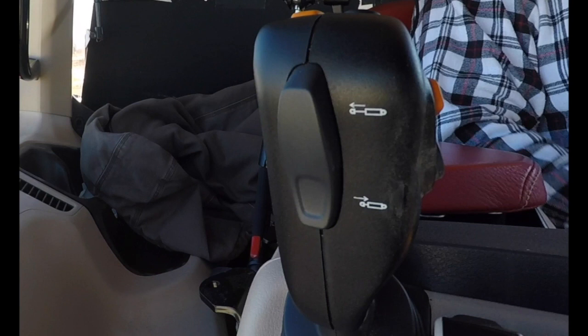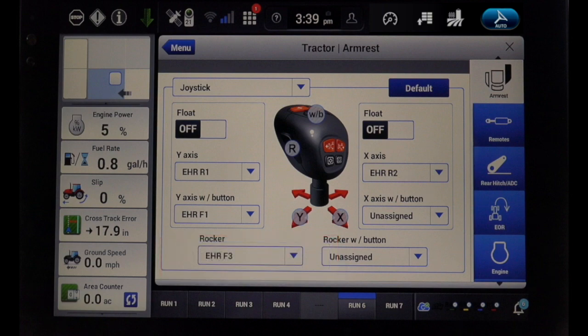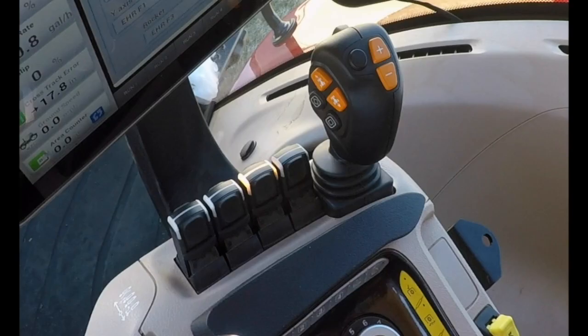The black rocker switch is used for the movement of the grapple on the electro-hydraulic front, or EHF-3, or to control the electro-hydraulic rear EHR-3 when assigned. The left side of the joystick includes shuttle capability — the operator can shuttle the tractor forward or in reverse on the joystick handle. This is very handy when in a loader application.